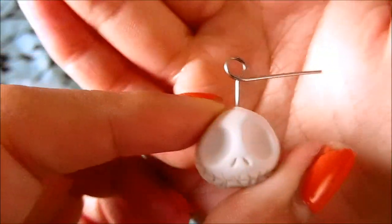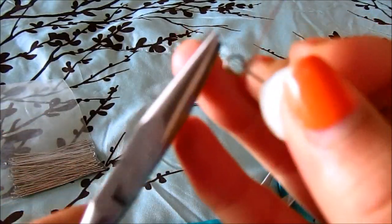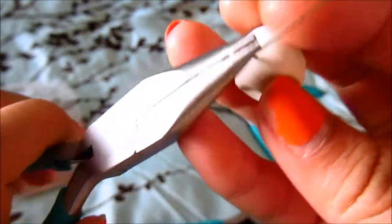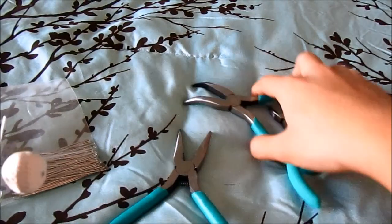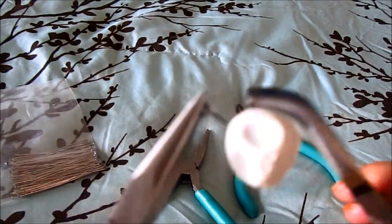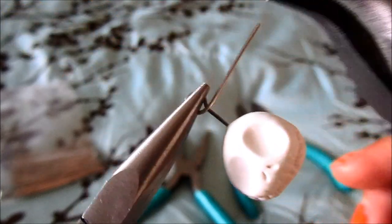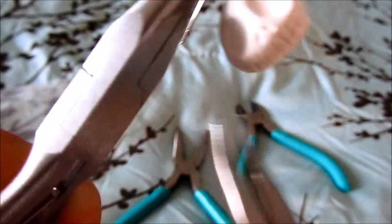This is where the flat pliers come in handy. Take any one of your flat ones and hold the circle so it does not move anywhere, then take another set of pliers — I'm going to take the curved ones, but it doesn't matter. Grip onto this metal and we're simply going to wrap the remaining wire around.